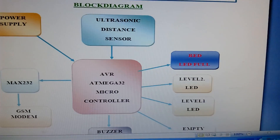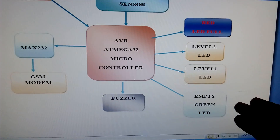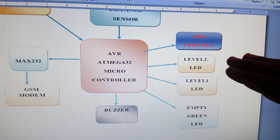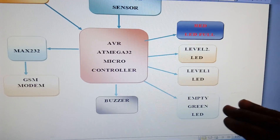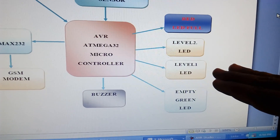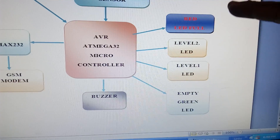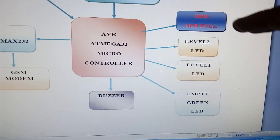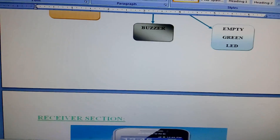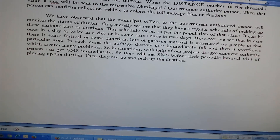We have level indicators: the empty box is a green color LED, Level 1 is orange, Level 2 is orange. At 20% and 40% fill the orange LEDs activate. At 60%, 80%, and above, the red color LED activates and it will give a buzzer alert along with an SMS alert.